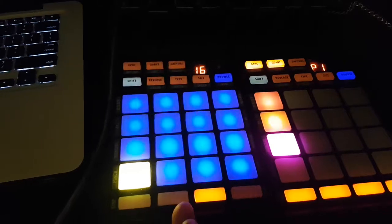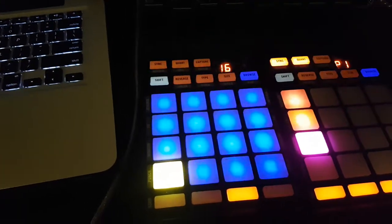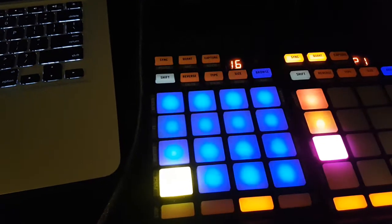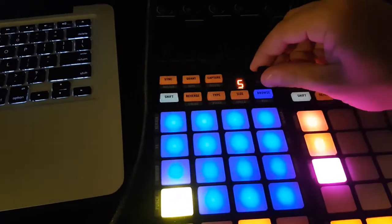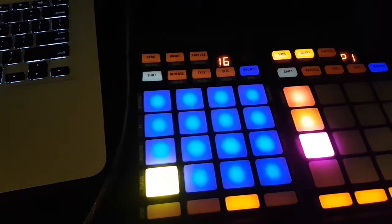So really and truly, you only need one step sequencer anyway. It's a 16-step step sequencer, which is in fact better than the S8, because the S8 only gives you eight steps to work with. 16 steps — this is better.